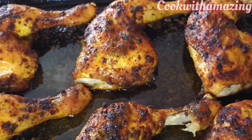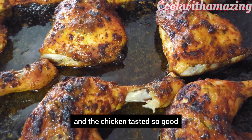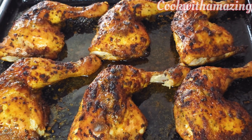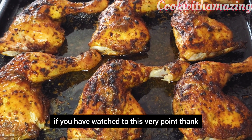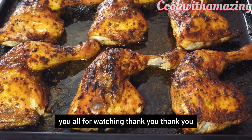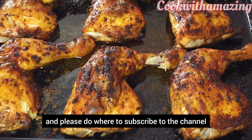After 40 minutes the chicken is ready, and it tasted so good — so juicy and crispy at the same time. Thank you all for watching. If you've watched to this very point, I really appreciate your stay here.